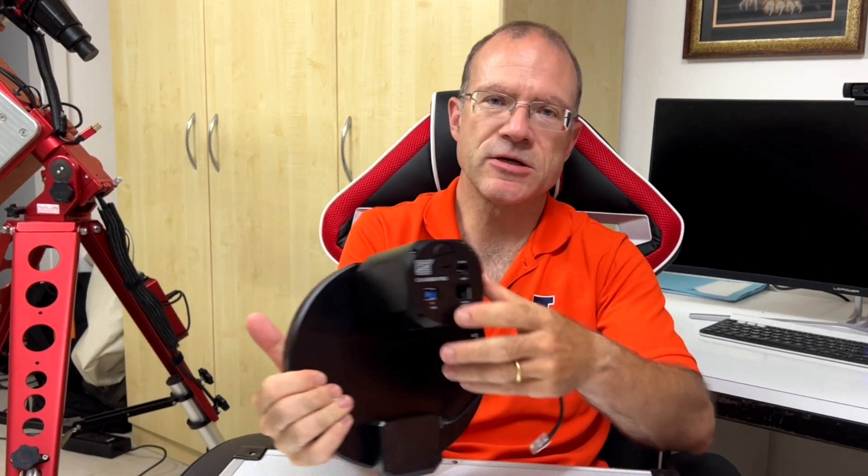Another thing: this filter wheel has 10 slots. Because Antlia now has LRGB, R+, plus three narrowbands, so if you want to use the whole Antlia set you need eight slots. Usually the maximum slots on a filter wheel are seven, but with Moravian you get the 10-slot filter wheel — that's cool. What is also nice: the filter wheel connects directly to the camera. Issue solved. Small cable, everything connected.